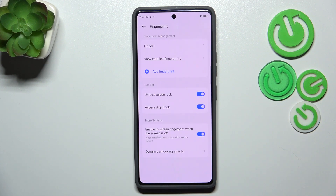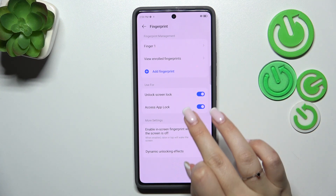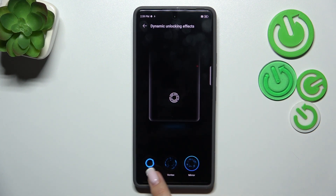Let's tap Finish, and as you can see here we've got our fingerprint. You can rename it or remove it, view enrolled fingerprints, decide what you want to use the fingerprint for, and manage the unlocking effects — which are totally up to you. You've got three options.